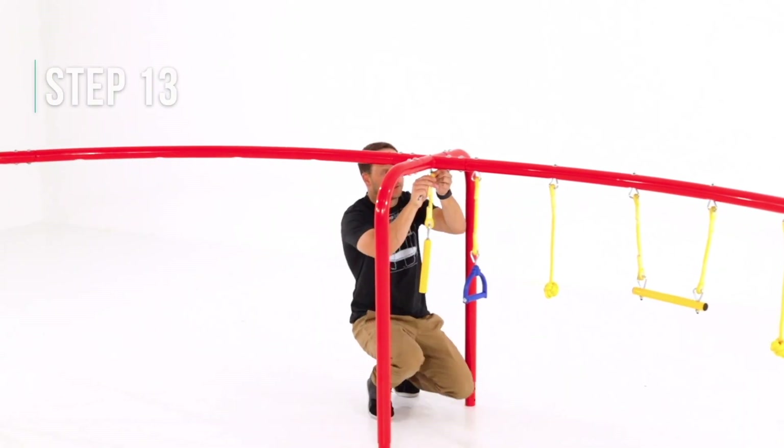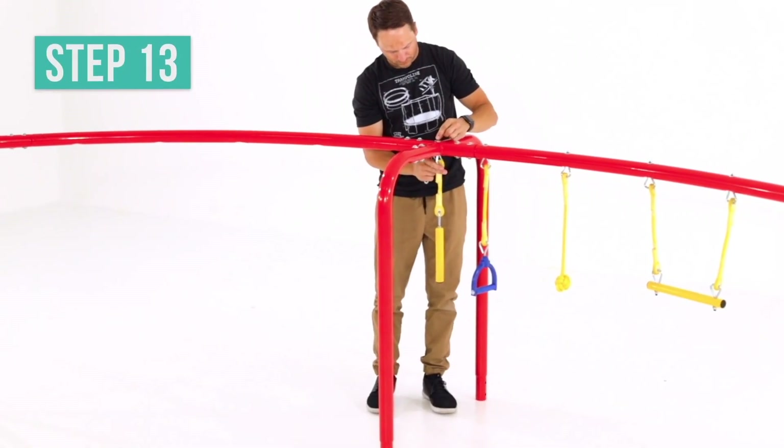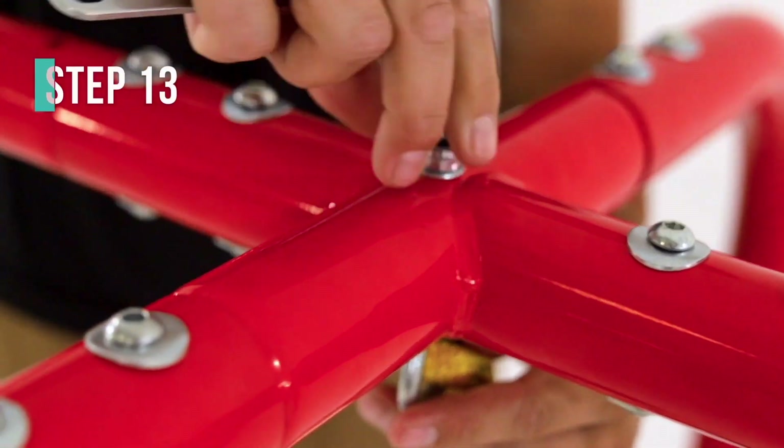Find the swinging tube and attach it to the joint. Slide it through the bottom of the joint and secure it at the top with a washer and lock nut.